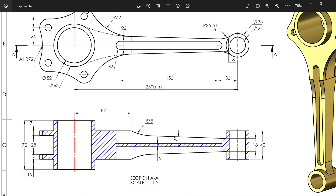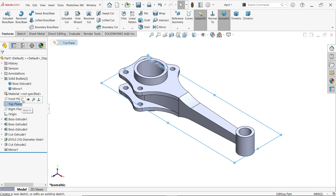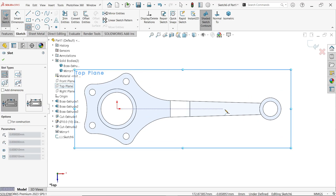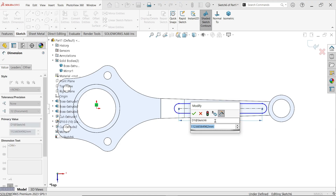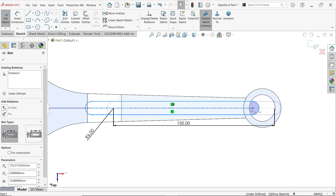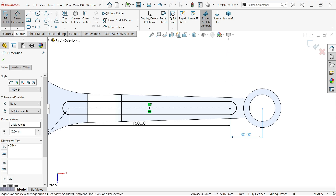There is a radius of 35mm. There is also an oblong cutout: 150mm, 30mm from here, with R6. The center distance is 5mm, so depth will be 2.5mm on each side. Go to Top Plane, activate Center Point Straight Slot, press escape, then set 150mm and 6mm radius. Smart Dimension — set center distance to 30 millimeters.